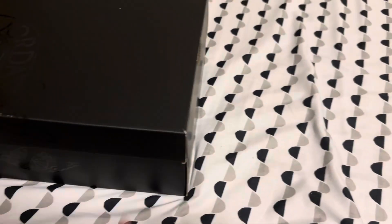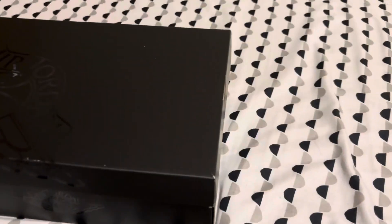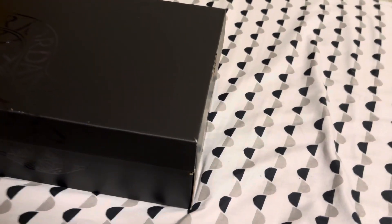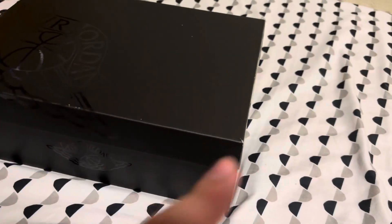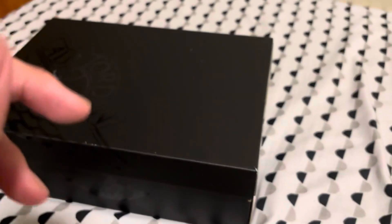Hey guys, welcome to my channel. So today I got a new pair of shoes because I guess I'm just doing long form shoe content and short term electronic content. I will get back to long term electronics content, but right now we're going to do one of the best values for Jordans right now.